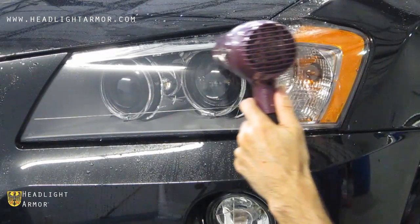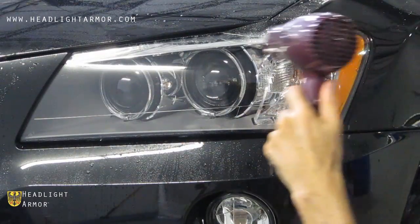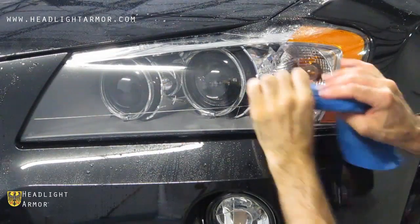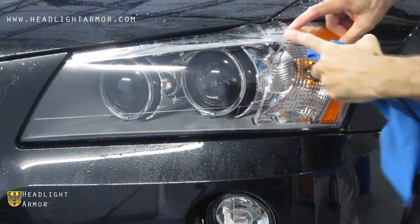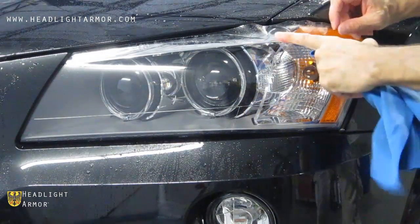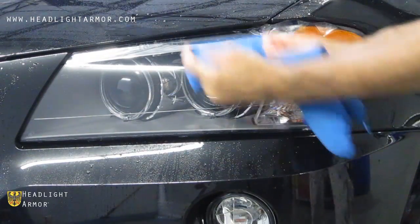With the bottom of the kit secure, we're going to repeat the process on the top half of the kit. Gently warm the material with the hairdryer and again use short, firm strokes following the contours of the light, distributing the material as shown.